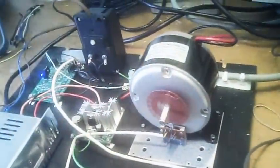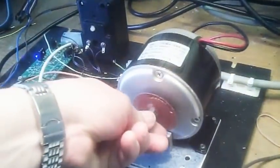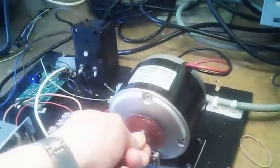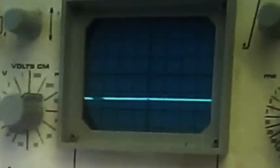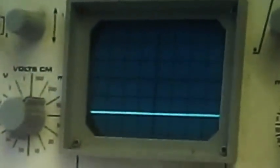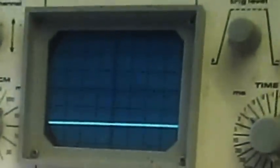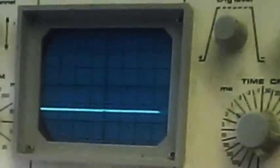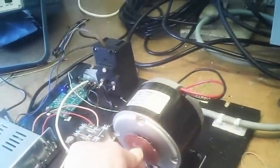So what happens is if I try and slow down the motor — which I can't. It's running at about 100 RPM and I can't slow it. We see on the oscilloscope that if I try and slow it down, the output voltage of the driver increases. So I cannot slow this motor down.